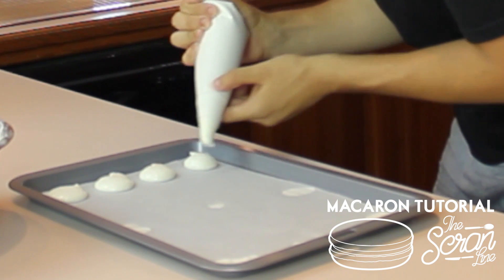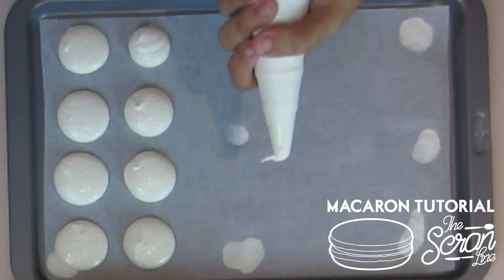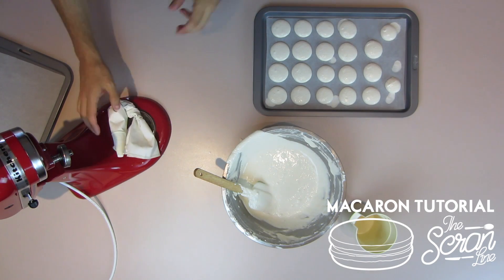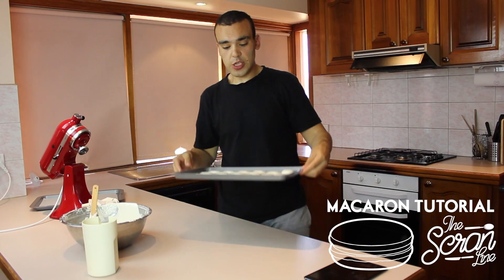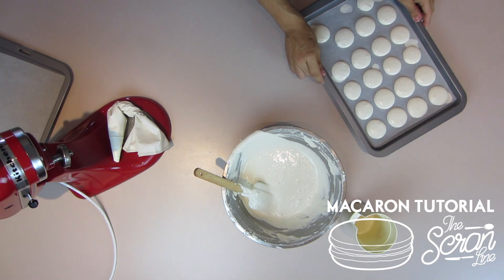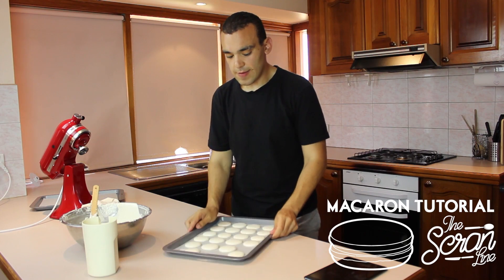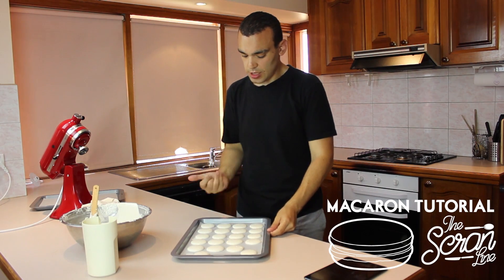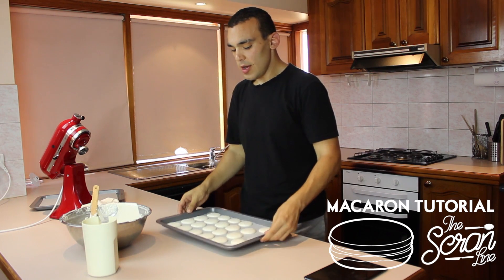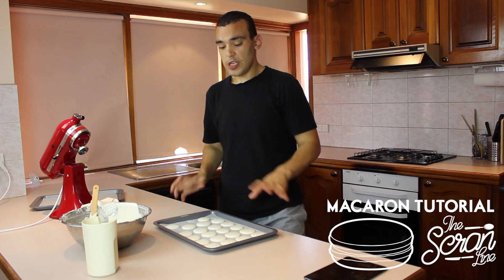Make sure they're all roughly the same size, and keep in mind that they will spread, so you don't want to make them too big. Once you've finished piping your tray, grab it and gently tap it down on the bench as evenly as you can — this brings the air bubbles to the top and also helps flatten them.